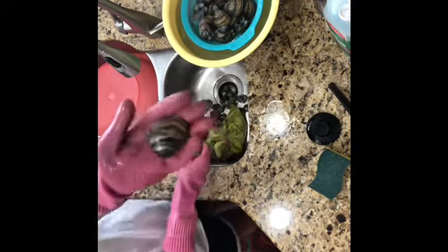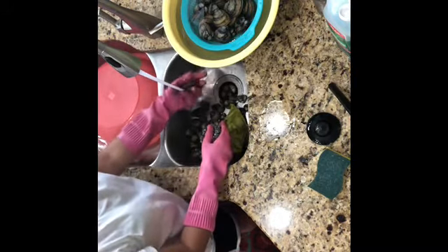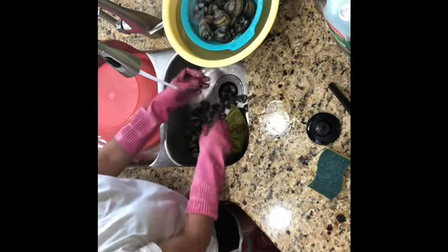It smells so bad. Look at this — see how dirty it is. So dirty. So make sure you wash it and scrub really well, one by one, until it's completely finished.